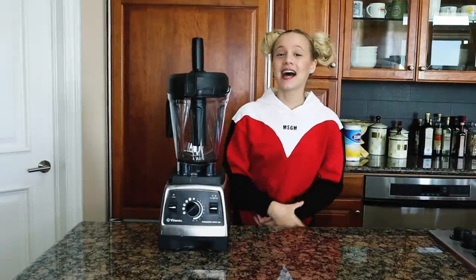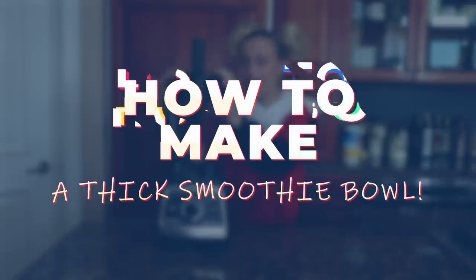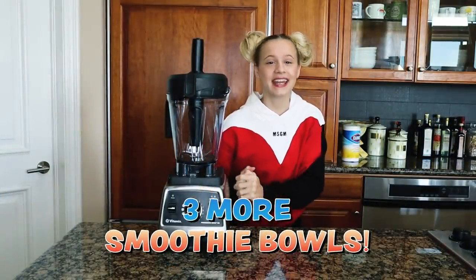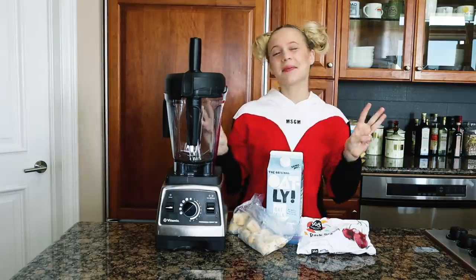Hey guys, what's up, I'm Cameron. You guys seem to love my first how-to-make-a-thick-smoothie-bowl video, so I'm coming back with three more smoothie bowls and I'm so excited. Let's just jump right into the first smoothie bowl because I can't wait.